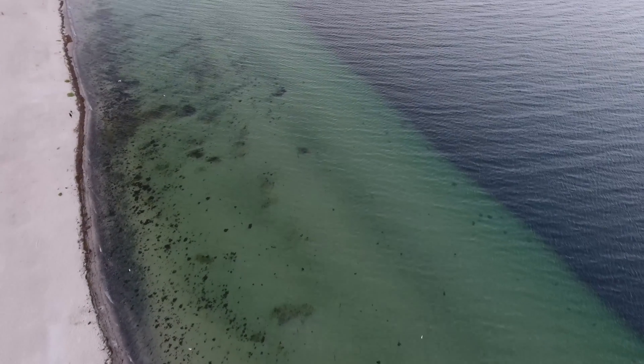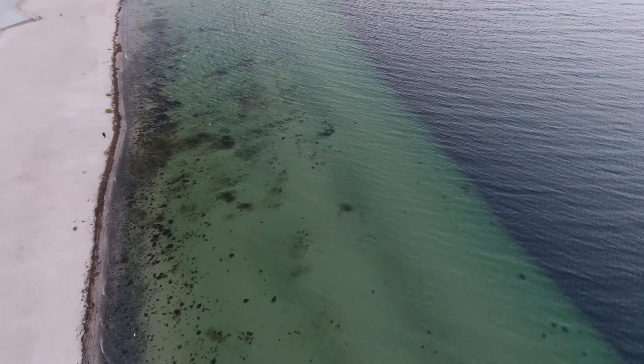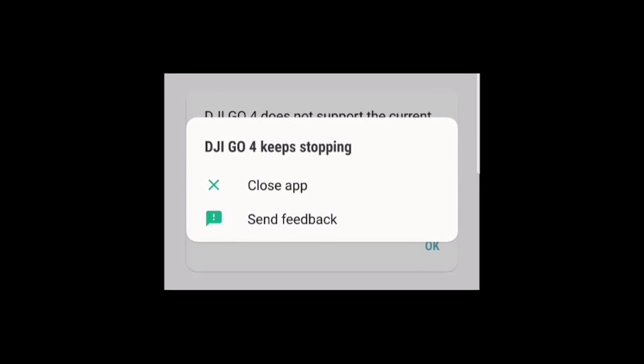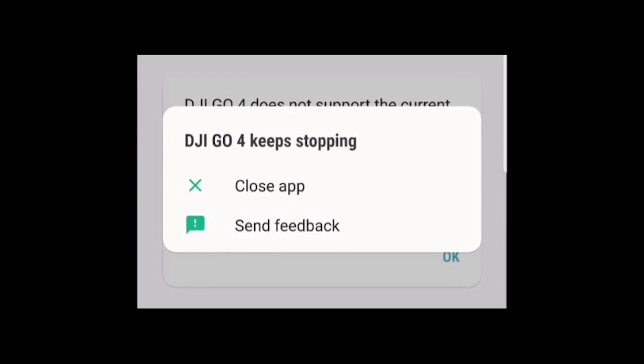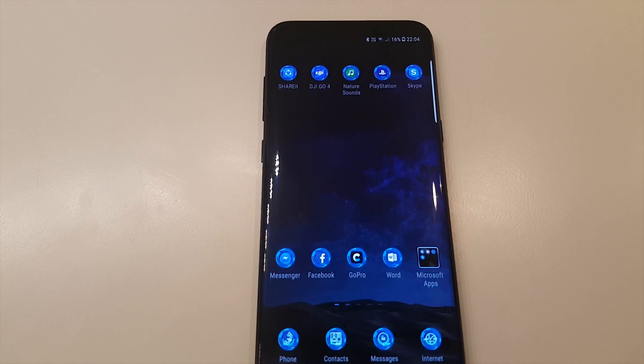Welcome back to Studio Reef. Today I'm doing a quick fix video for the crashing of the DJI software on the Galaxy S8 or S8 Plus. This is the screen that we all get when trying to run the software, but I'm here to tell you that this is fixable.